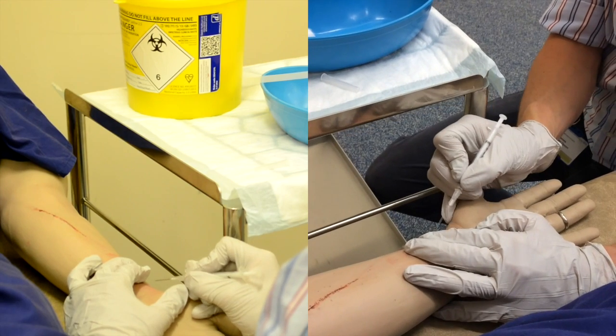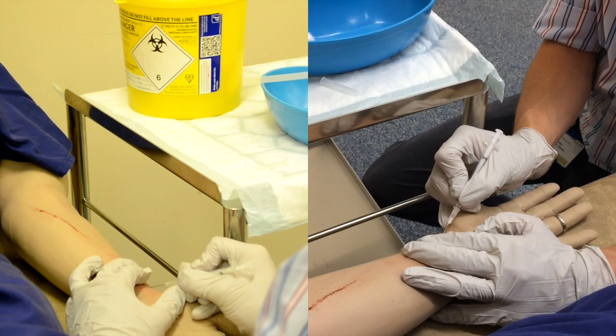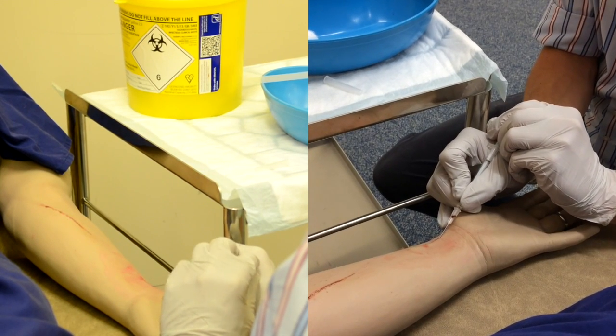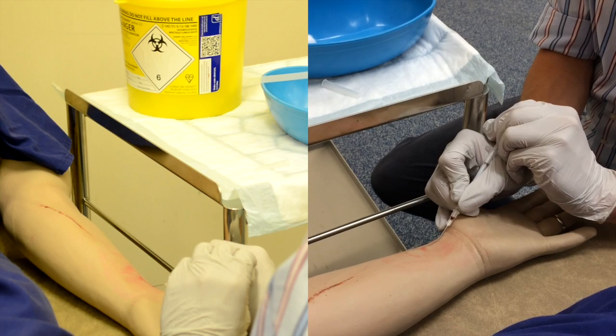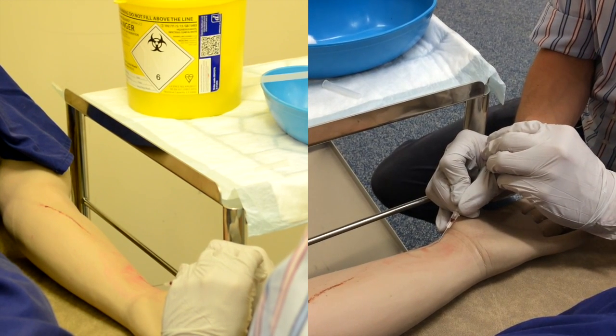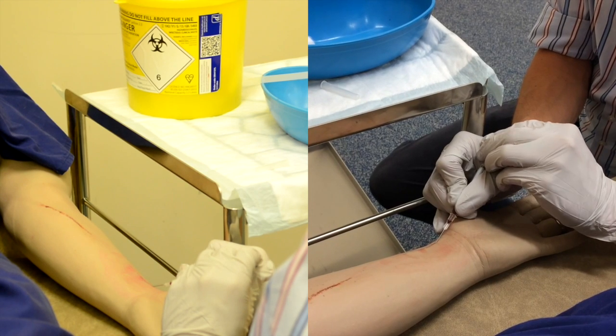Okay, just stay still for me. Sharp scratch coming up. It's doing really well, nearly finished.